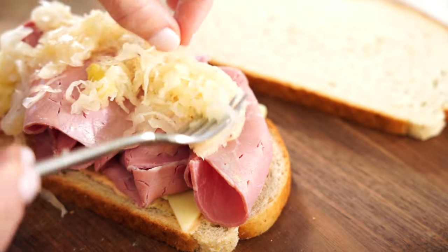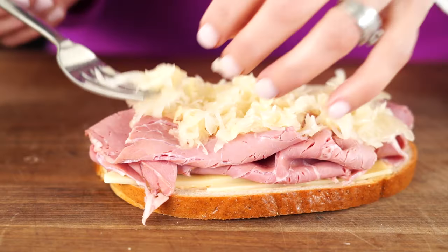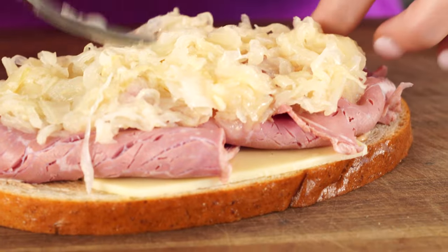And my favorite part: the sauerkraut. I just love the way the tanginess pairs with that creamy cheese and that rich meat. Make sure it's well-drained when you add it to the top.